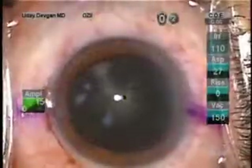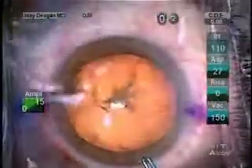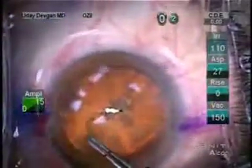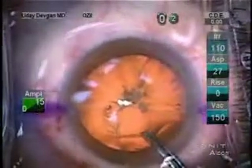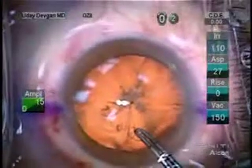Look at this dark, dark eye — a dense cataract. With a simple dial, I can illuminate the red reflex. This is stereo coaxial illumination on the Lumera scope. This allows a very bright red reflex, even in dense cataracts like these.